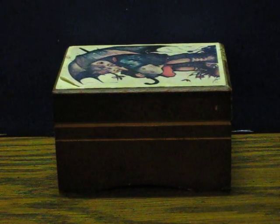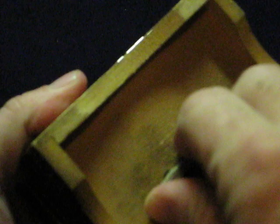This is a little Toyo music box. I think it's from the 80s or 90s. It's going up for sale and this is just a quick demonstration to show how it works. Let's go ahead and unwind it.